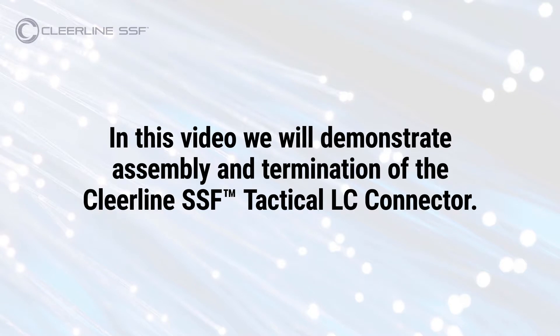In this video, we will demonstrate assembly and termination of the Clearline SSF Tactical LC connector.